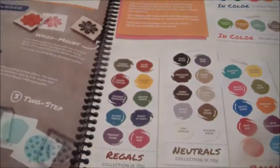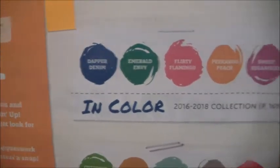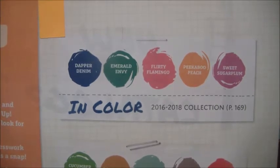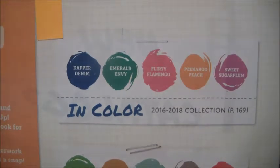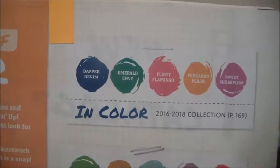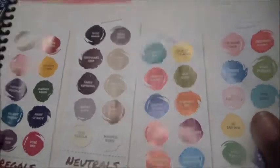Basically what we're going to do is go over the in-color page, which is page number three. Every year Stampin' Up releases in-colors. So for this year, for the 2016-2018 in-colors, we have Dapper Denim, Emerald Envy, Flirty Flamingo, Peek-A-Boo Peach, and Sweet Sugarplum. These are the new in-colors for 2016-2018. You have your card stock, all coordinating supplies, and everything to go with these colors.